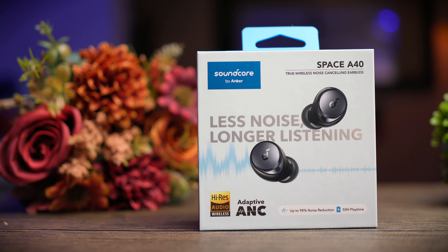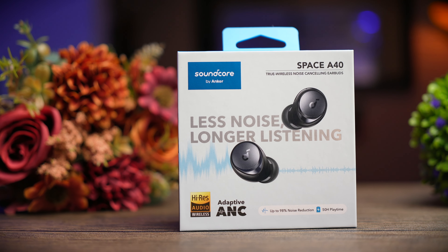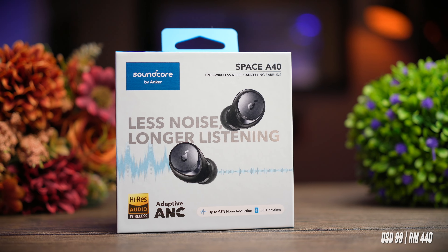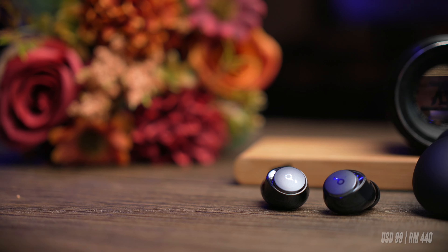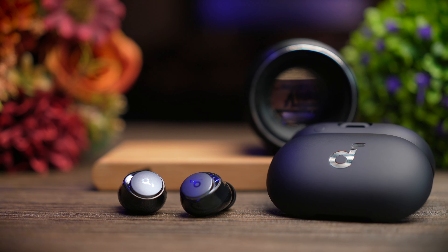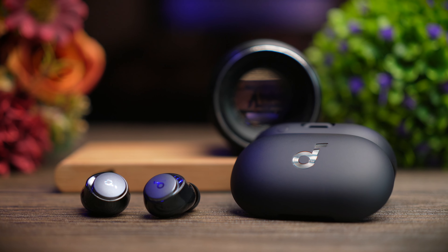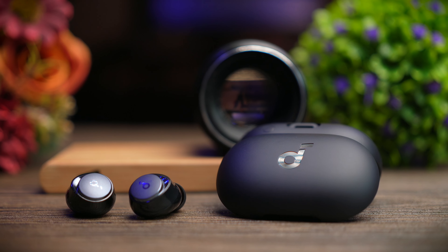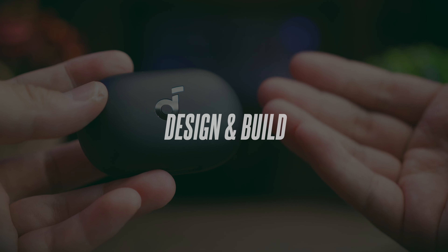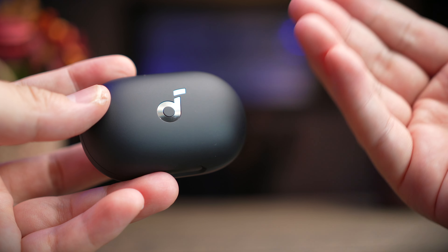The Space A40 ANC earbuds retail for a mid-range price of $99 US dollars, or about 440 Malaysian Ringgit. With that price, Soundcore is staying really competitive with their competitors, and I think that would really give them an edge. If you're interested in buying these, please check out my links in the description below.